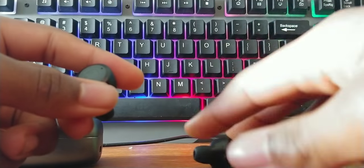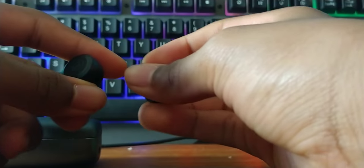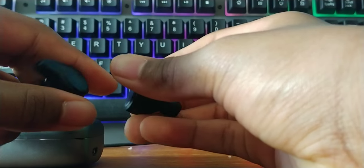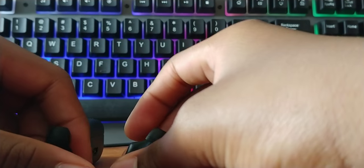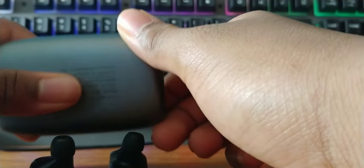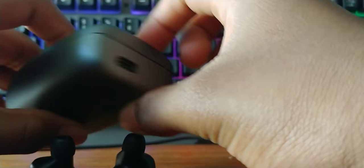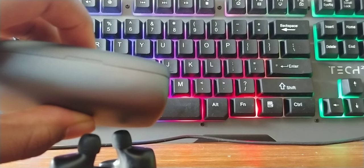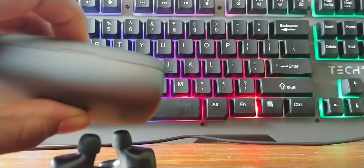For battery life, in the around two weeks I've had these, the earbuds themselves have never died on me before I had to put them in the case. The advertised battery life is seven and a half hours in the ear, and you can supposedly recharge them with the case 26 times thanks to the case's 3000 milliamp-hour battery. Unless you use these all day and don't put them in the case, they should last you all day without having to recharge.